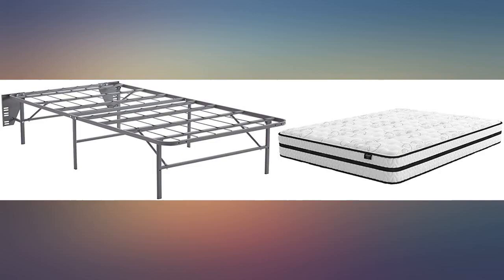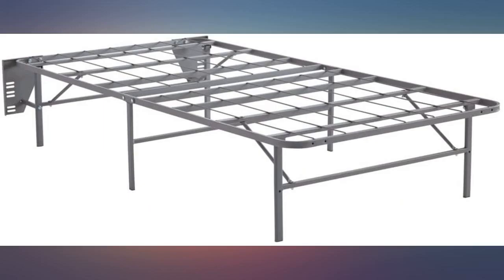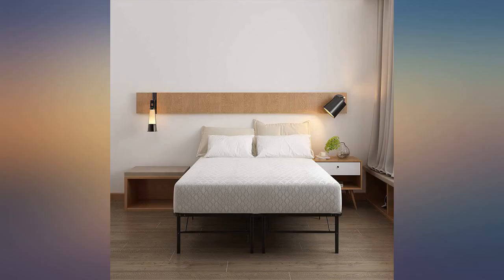The frame itself is excellent — sturdy, well made, and easy to set up thanks to assembly being 90% done out of the box. It supports plenty of weight and due to its construction I expect it to last a long time, even with a child.